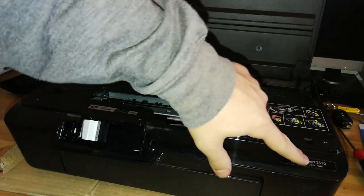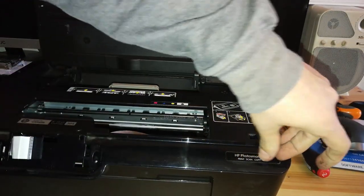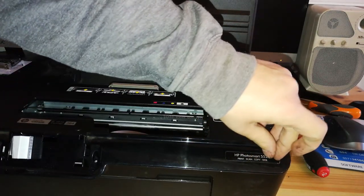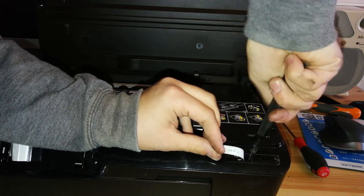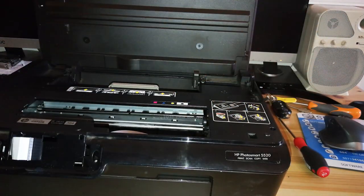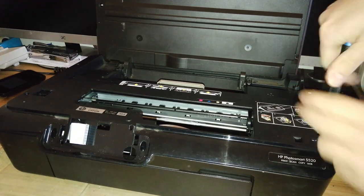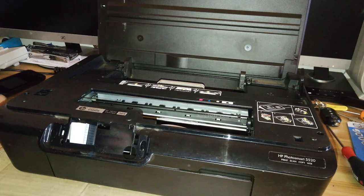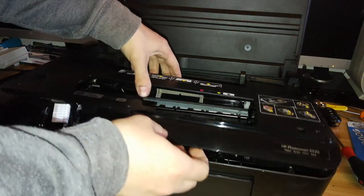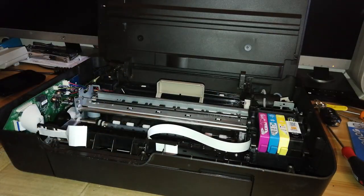Also there's a screw hidden behind a sticker. Remove the sticker — you don't need to remove it completely, just a part of it in order to access the screw. Then remove all the other screws. With all the screws removed, we can lift up and remove the top cover, paying attention to the flat cable we disconnected before.